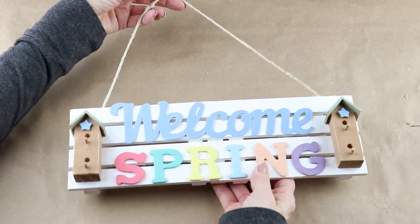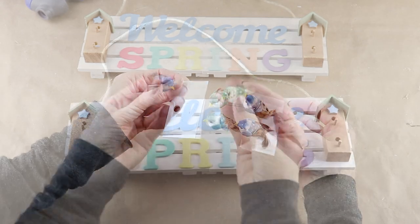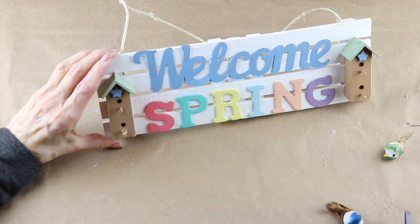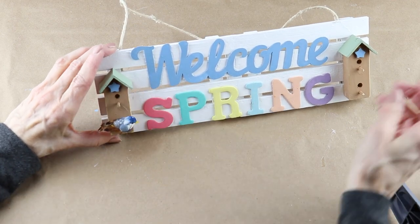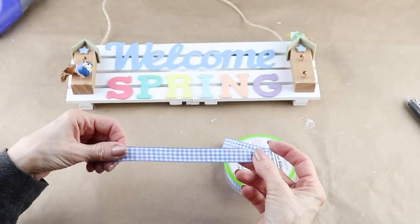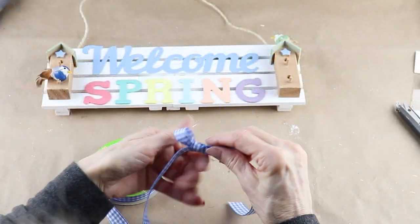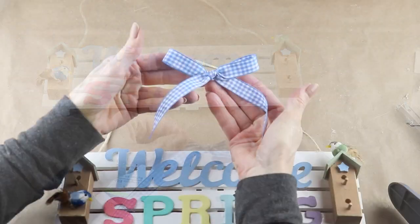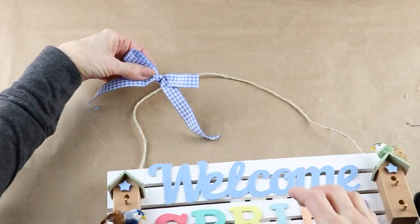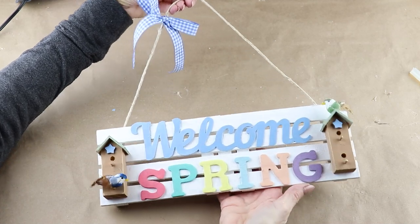I want to add some birds to my sign and I found this four-pack at Michaels. I'm going to use my glue gun and attach a blue and a green one onto the bird houses. To finish up, I'm using some of the Dollar Tree blue gingham ribbon, making a simple bow, and using my glue gun I'm attaching it to my jute hanger. And now my welcome spring sign is ready to hang.